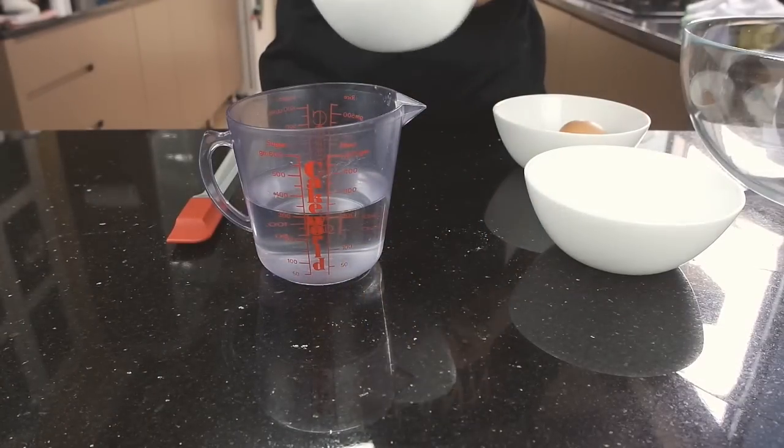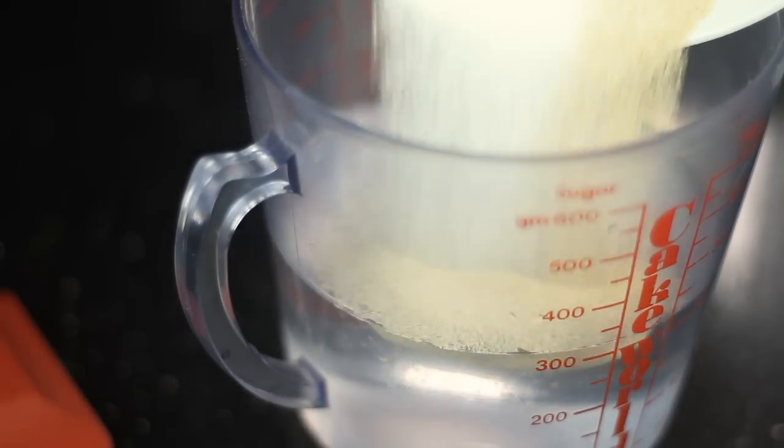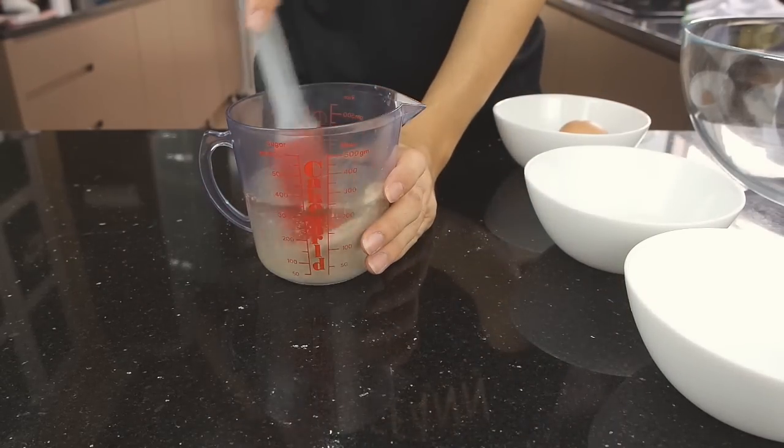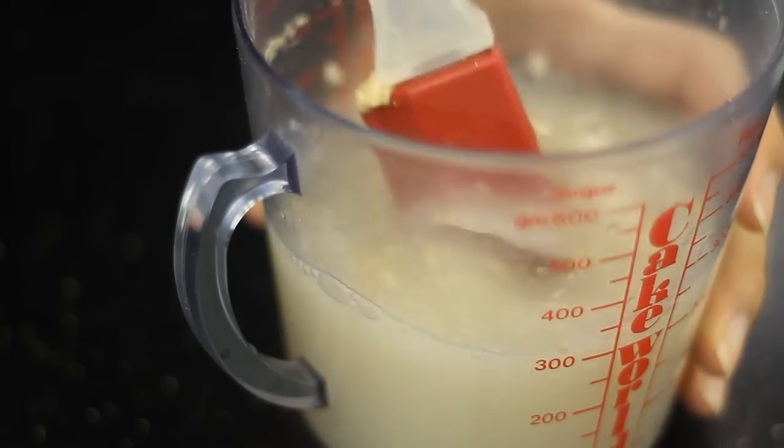To start, in a jar, combine warm water, 2 tablespoons of sugar and instant yeast together. Let it sit for 10 minutes until bubbly.